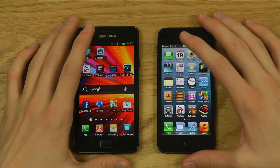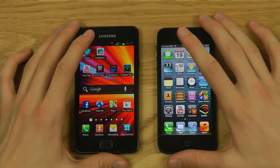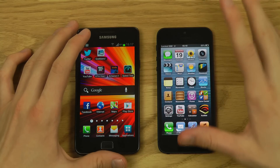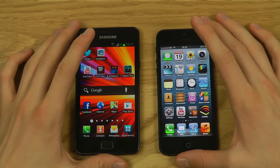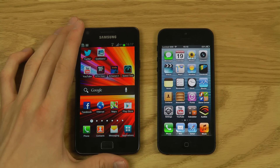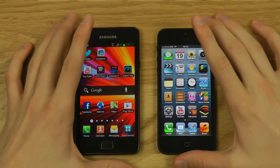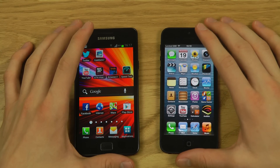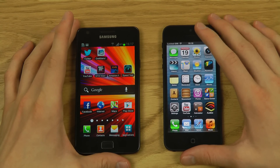NFC is a new technology that allows file transfers and is already being used for mobile payments in some stores, which is very cool. Now let's talk camera — both have 8-megapixel rear cameras. The Galaxy S2 has a 2-megapixel front camera, and the iPhone 5 has a 1.2-megapixel front camera. But it's not all about megapixels.